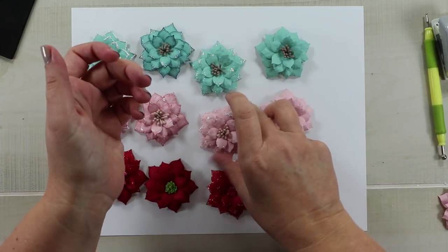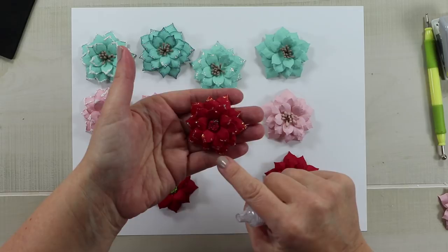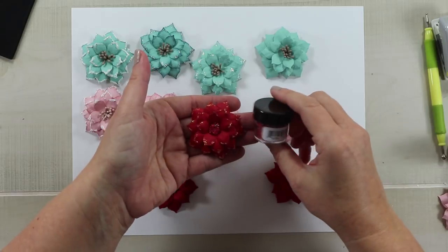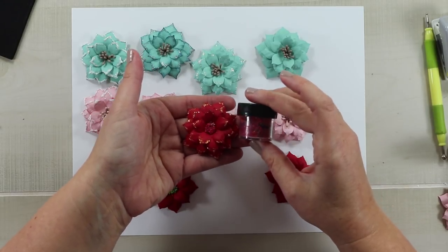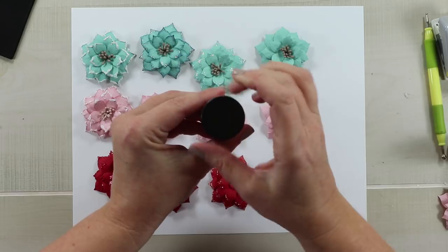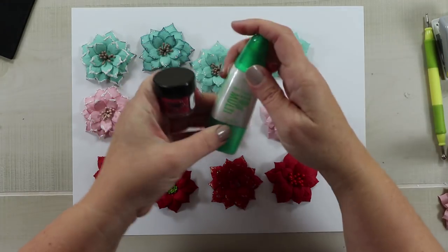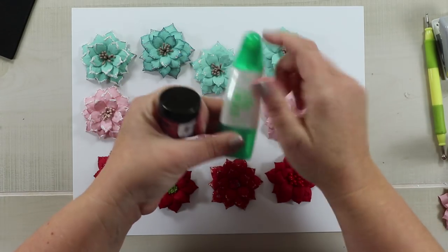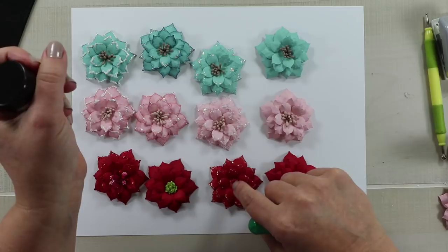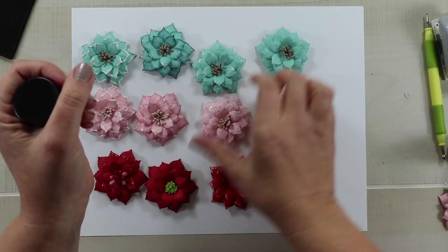The next one is the same red flower with crystal stickles again, but I switched out the center. Instead of a stamen I've added prills. You want a sequin tray or glitter tray to use these, otherwise they'll get everywhere. I'm using the Tombow Mono Multi Liquid to hold them down. I let the first layer dry, then came back with another layer of glue and added more pearls to build up the center dimension, and I think that looks really pretty.